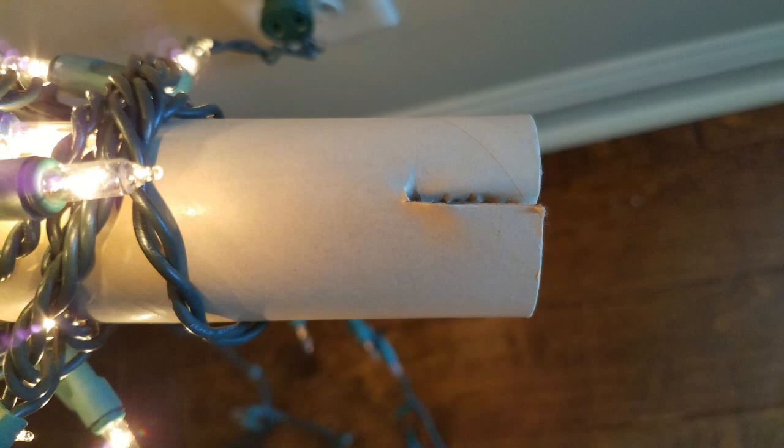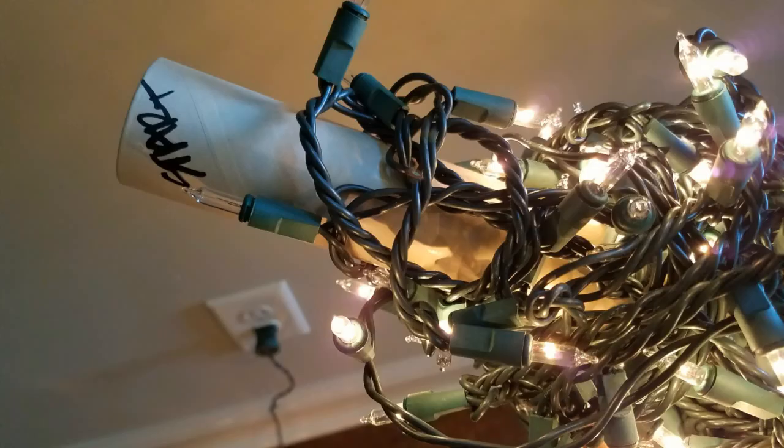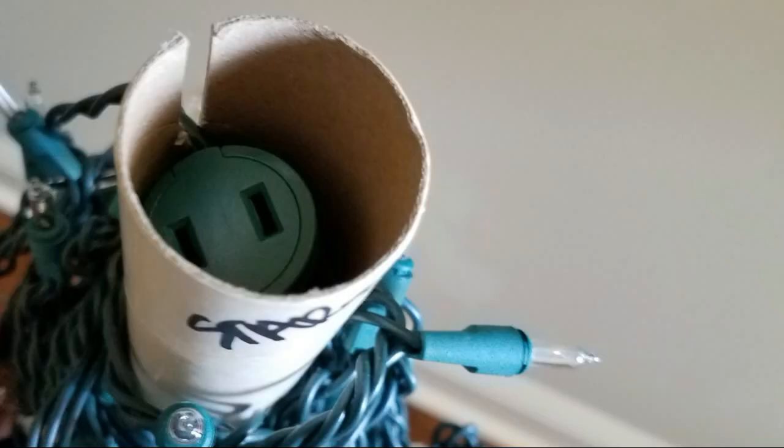Now when wrapping your presents, don't throw away the tubes. You can use them for storing your Christmas lights. It is so easy to just apply them to my Christmas decorations this way.